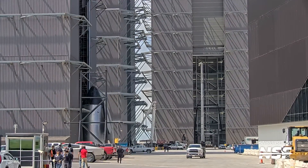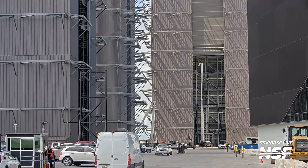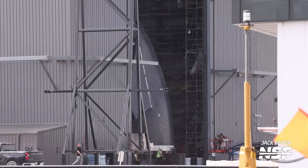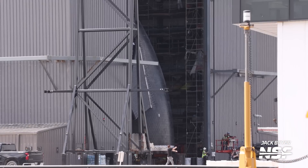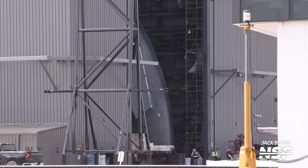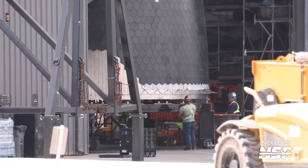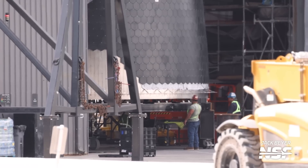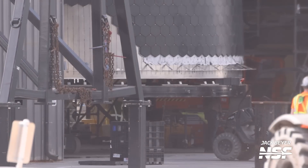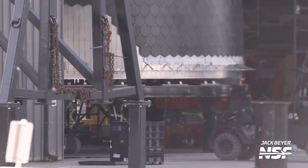I'm so glad I don't hate the forward flaps in their new position as much as I was worrying I would. The nose cone moved into the high bay where it sat for a little bit while they did some checkouts, then they lifted it up and over onto the payload section. It took them a couple of tries — Thomas always does such good work in the edit, so we'll see if we get to see the multiple lift attempts.